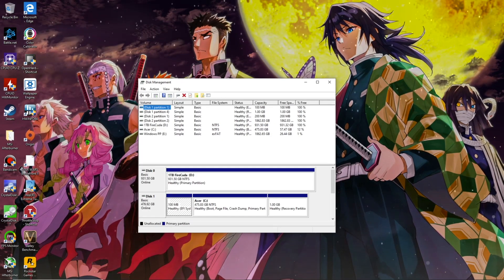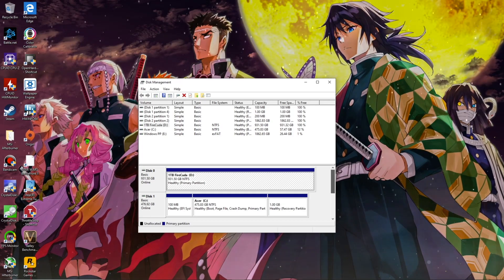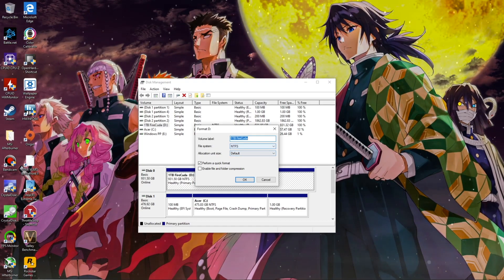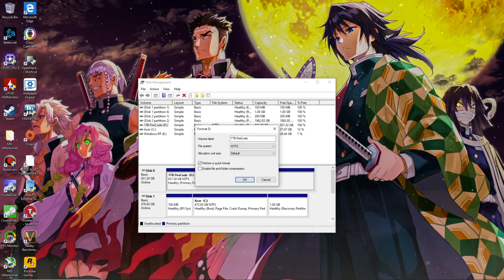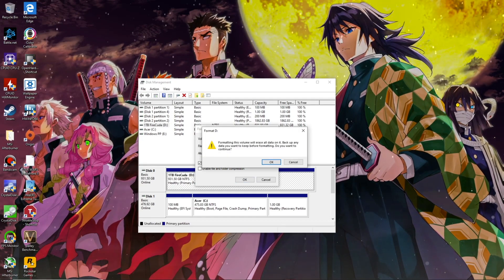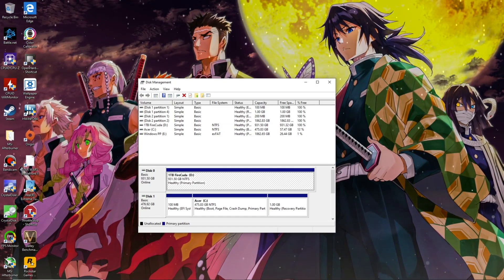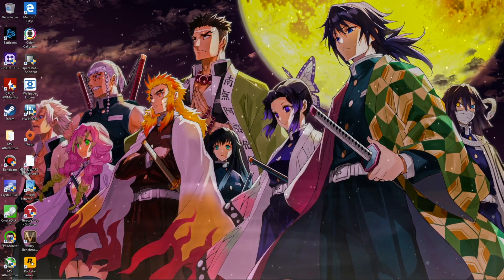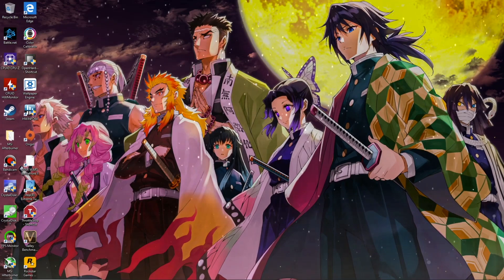Moving on, boot into Windows and hit the Windows key and type Disk Management. If you have other drives in your machine, they will be listed here. Make sure you have the correct one and then right-click on it — make sure it's the correct one because once you do this, it will erase everything. Select Format, choose a name for your drive, a file system which will most likely be NTFS and not exFAT, and then the Allocation Unit Size — the default should be fine. Then click OK. After a short time, your drive should be ready for game installs or whatever you are going to use it for.